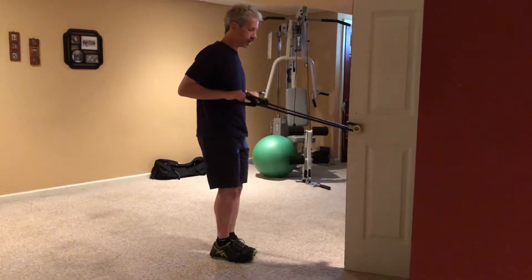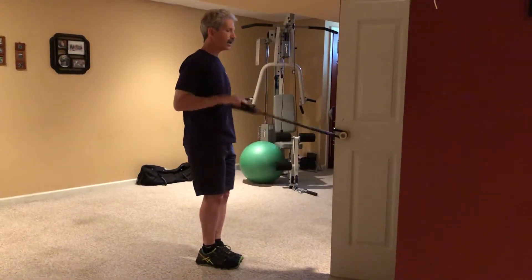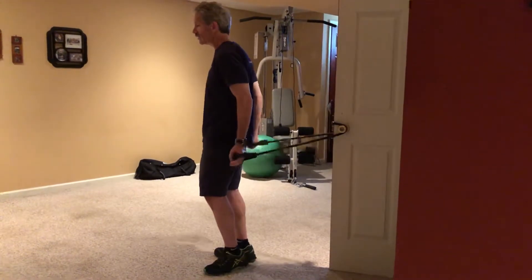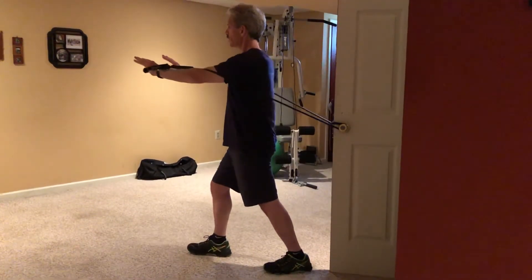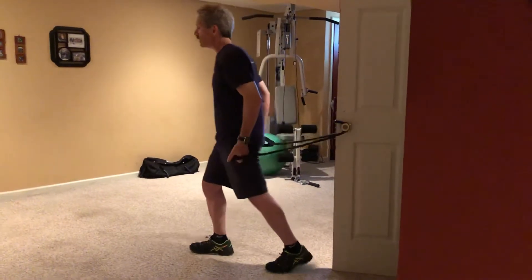Tricep pushdowns: one, two, three, four, five. Turn around for chest — again, staggered stance, band around the elbow, push out. One, two, three, four, five, and done.